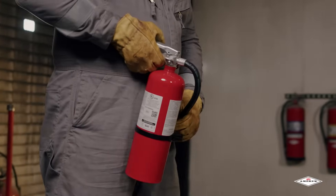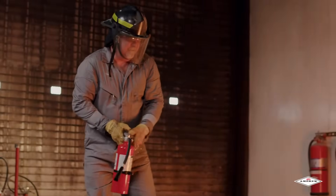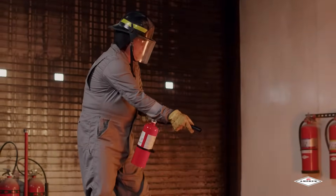Next is aim. Aim the nozzle or hose at the base of the fire. Aiming at the base is extremely important because you want to be sure that you're starting at the base of the fire, not at the top of the flames.